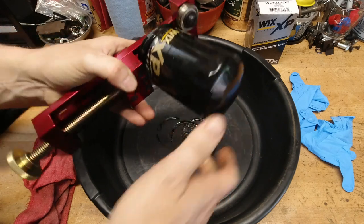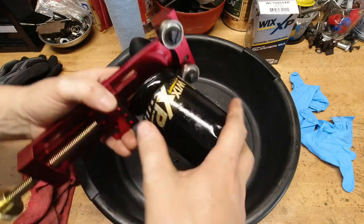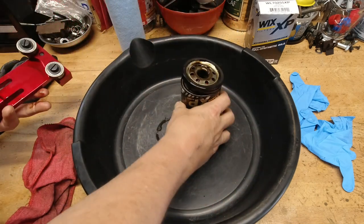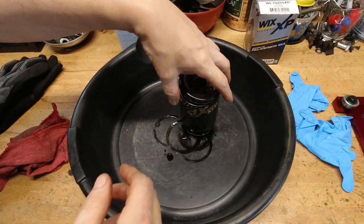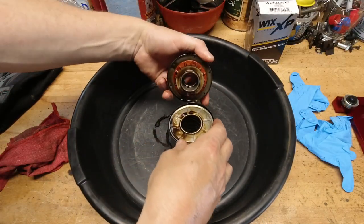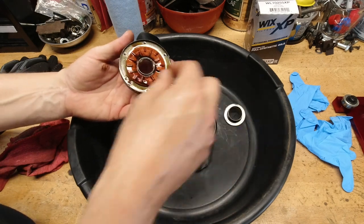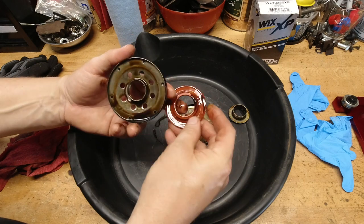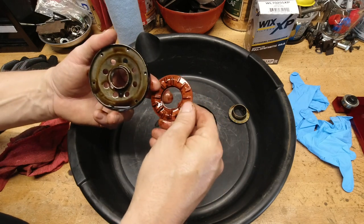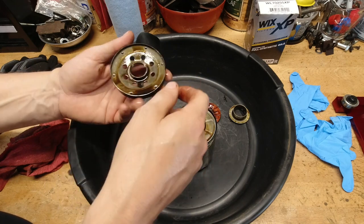This Wix filter is a very, very nice filter, and I'm going to show you it compared to another brand. The little details will become obvious as we start to cut both of them apart. These Wix brand filters are really, really nice, and I use the HP version on just about everything. They've got a nice, heavy-duty base plate on it. The drain-back anti-drain-back valve is really nice.